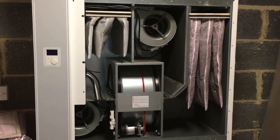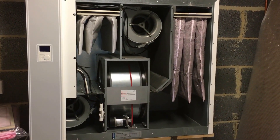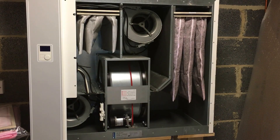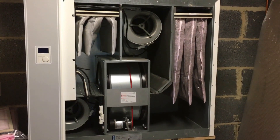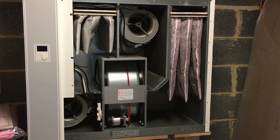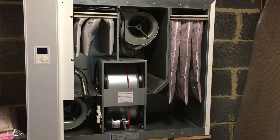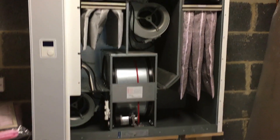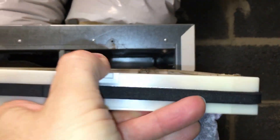This installation effectively brings in fresh air from outside, filters it, and captures any heat energy before passing that filtered fresh air into the house. In winter mode, there's a bypass in summer mode so that you don't warm up an already warm house. The stale exit air is also filtered before it goes back through the heat exchanger and out of the building. This here is the filter that's been in the system now for six months.